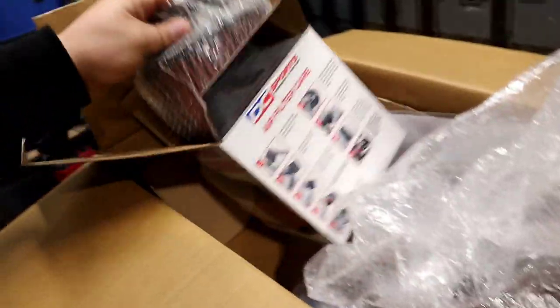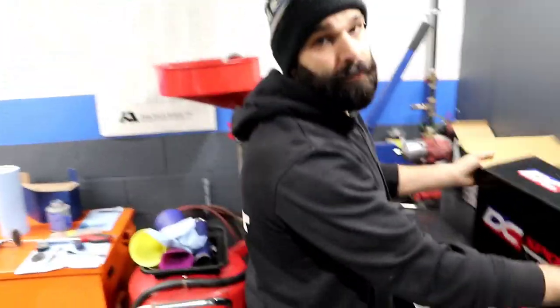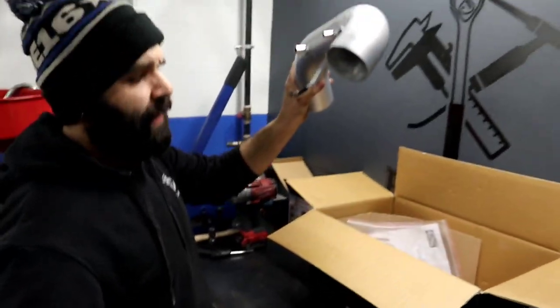The shops are packed. I'll put the camera down for a second and we'll pick it up as soon as we start the intake install. 15 minutes later — all right boys, oil change done. Let's start unboxing this thing. We got a bag, a pipe, another pipe, and another bag.